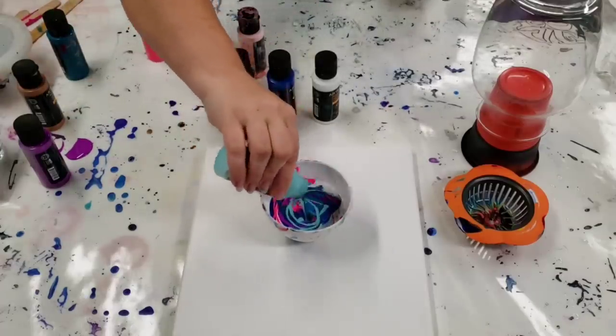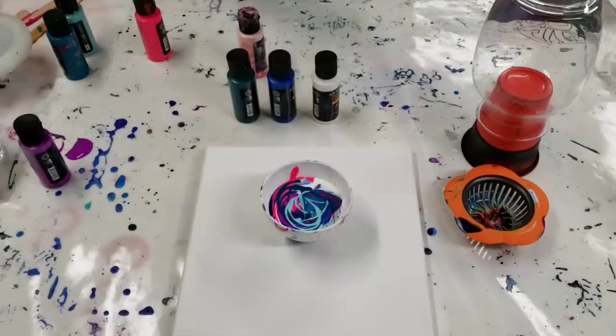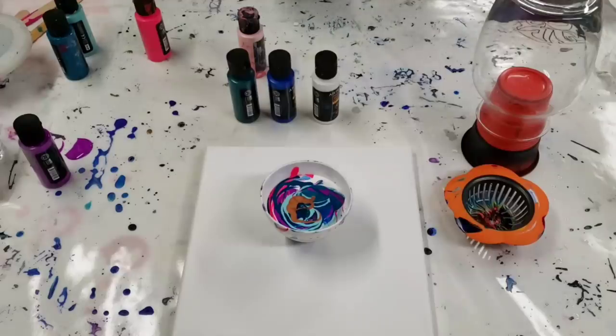It is fun to be able to use such a wide variety of colors and to not have to mix them all yourself. I am also using some bronze. Okay, that should be enough.